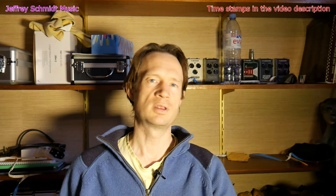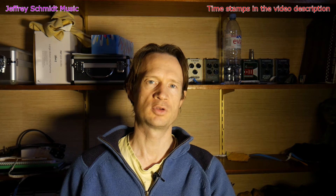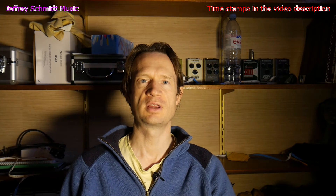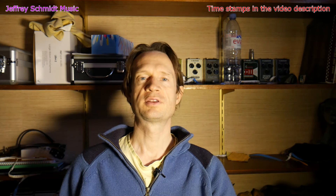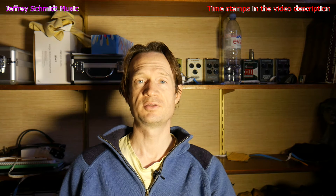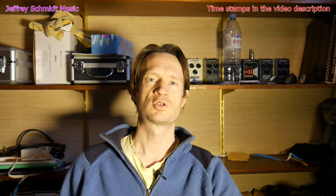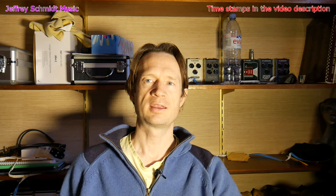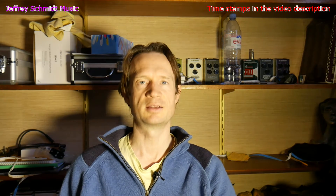I also took the device apart, and inside it's basically just a transformer between each output — two transformers, one for each line. As we know, transformers can be quite expensive. If you've ever tried to buy a high-quality audiophile transformer, you know they can easily cost as much as $100. And this is a $20 device.